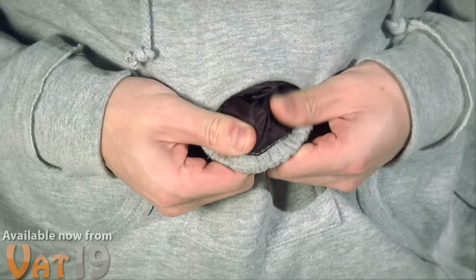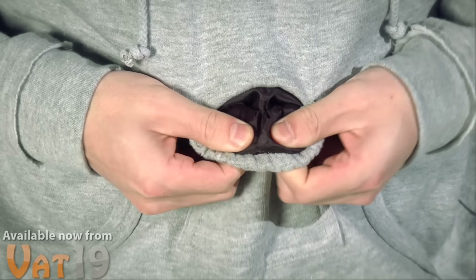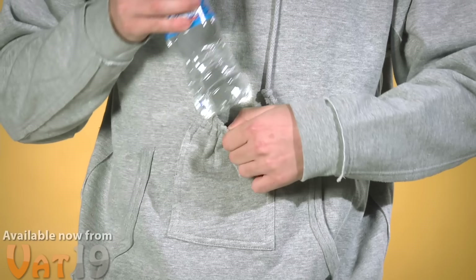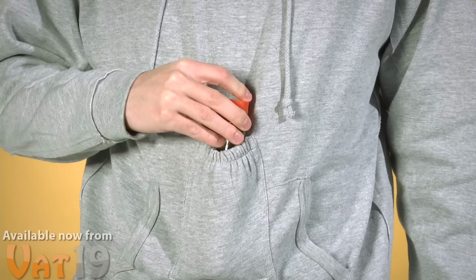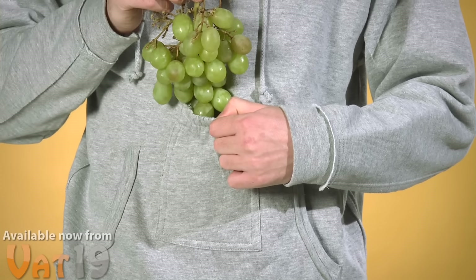Inside, the pouch is lined with nylon insulation to keep the beer cold like a built-in koozie. But let's say beer isn't your thing — the pouch is also perfect for holding water bottles, soda cans, teriyaki sauce, beer, grapes...